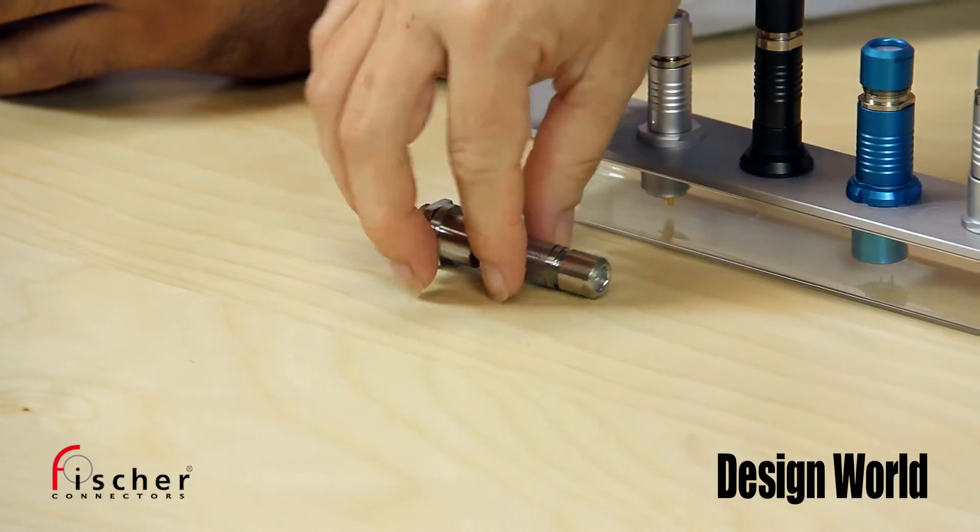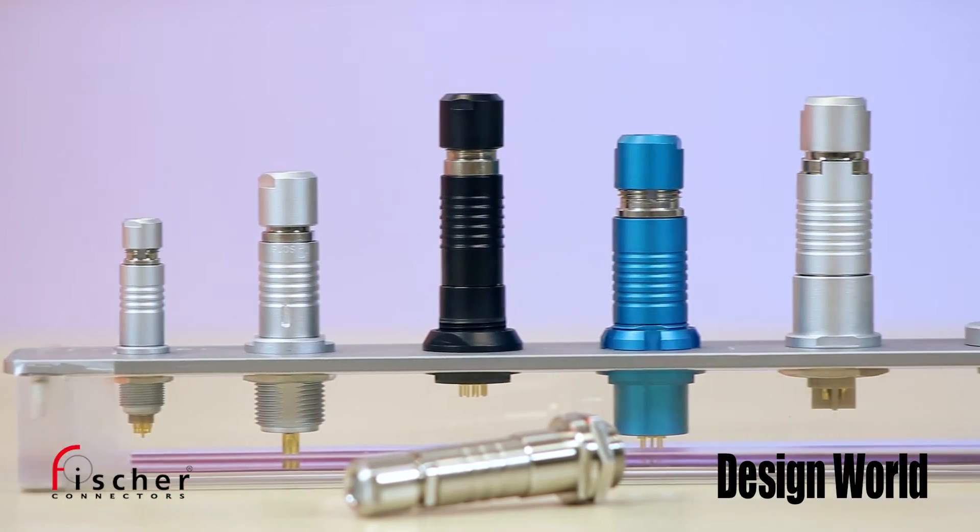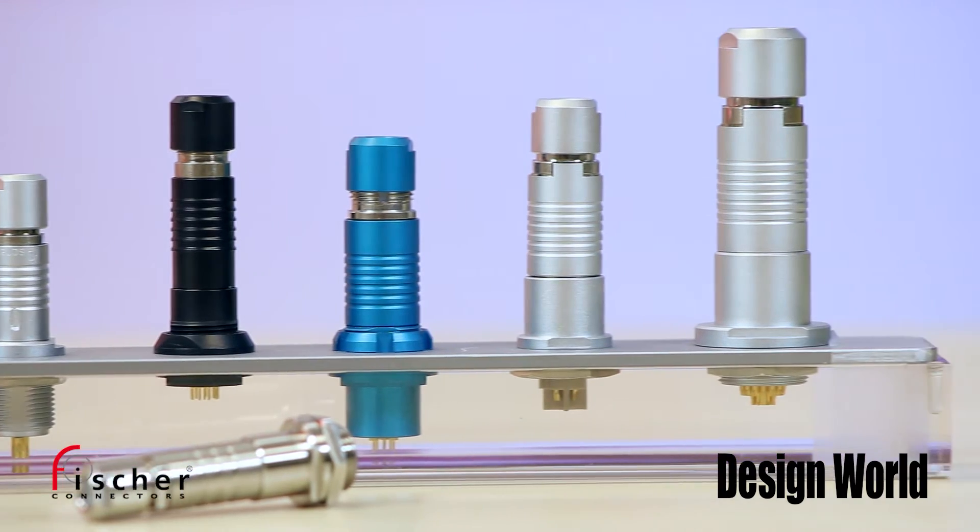So where would you use these then? This latest one, the stainless steel, is designed for extreme environments such as nuclear and energy, medical and food processing applications. They offer high chemical, temperature and radiation resistance. And what's cool about the Core Series is all the different materials can work together. For example, medical devices may use a nickel-plated brass receptacle on the box and use a plastic or disposable on the handheld device. Or someone might choose stainless steel for wash down or sterilization.